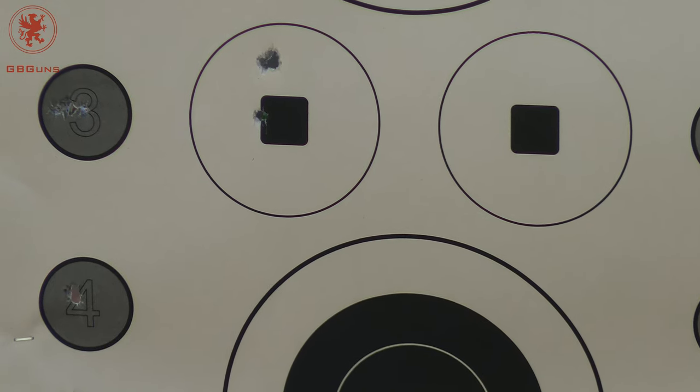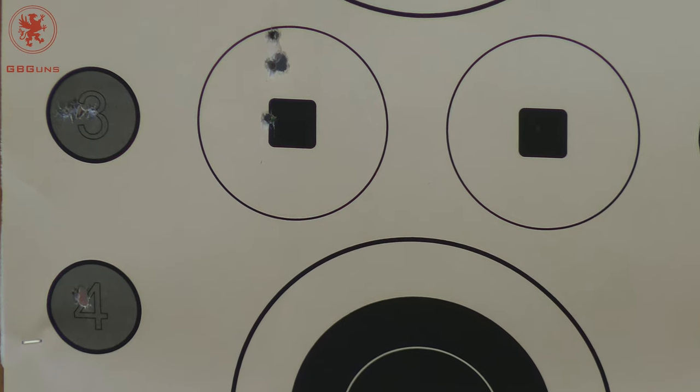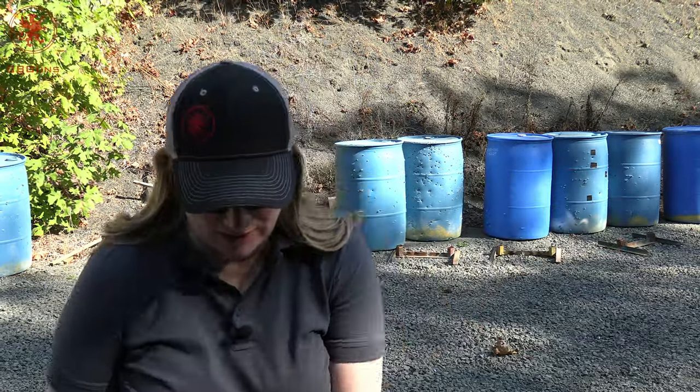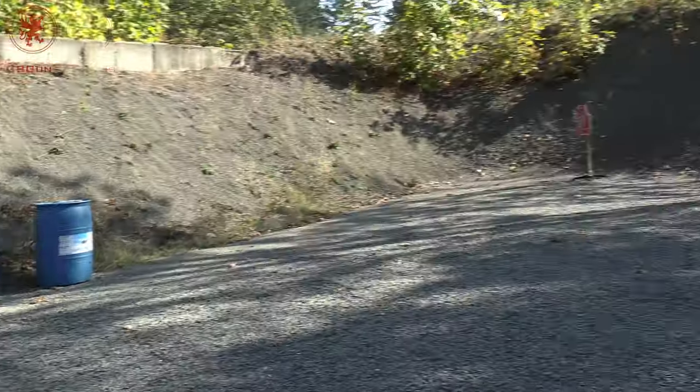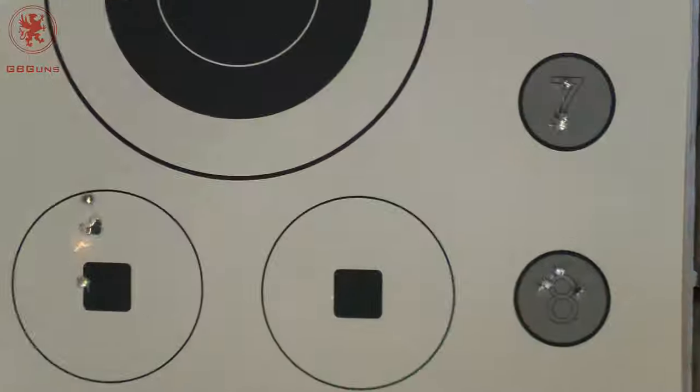I definitely threw the first one — I'm going to stick with that. For my five shots from seven yards, I'll also be using the same ammunition that Graham did: the 115-grain Gold Standard from Master Gunworks, aiming at the right circle square.